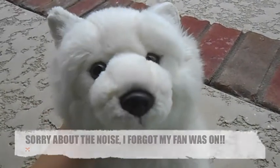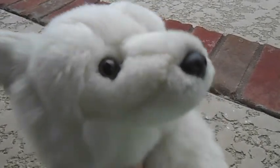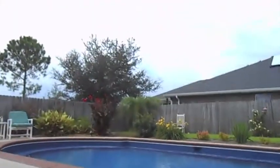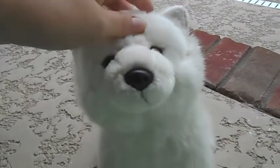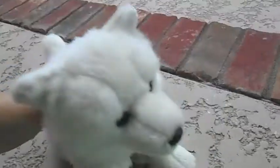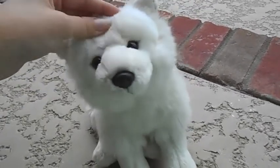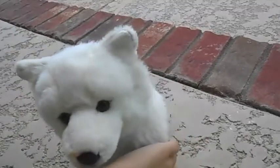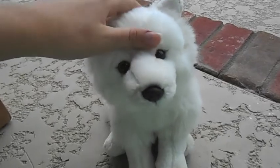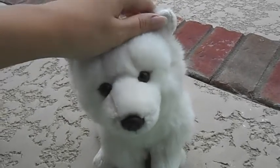Hey guys, this is Commander Cutiekins here. I decided to refilm this video because the lighting in my room is really bad, so I came out on my back porch. Anyway, this video is about how I cleaned my Arctic Fox Webkinz, Gianni. It is so amazing, though I don't really recommend this on Webkinz that have airbrushing on their face because it might take some of that off. If you do plan on doing it, maybe somehow cover that up so the water or soap doesn't get on it.